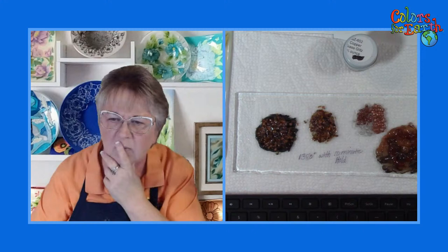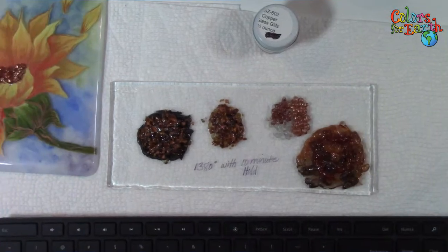Debbie asks: if you mound it up, does it stay that high? It depends on how hot you fire it. This has been fired to 1380. So depending on how hot you go, it also depends on what you're using. If you're using the enamel, 1380 is what we recommend. I did a 10-minute hold on it because I was testing what I wanted to do with my sunflower.